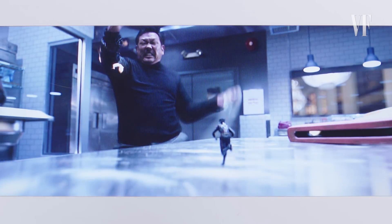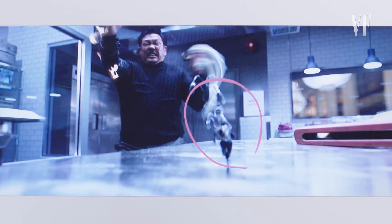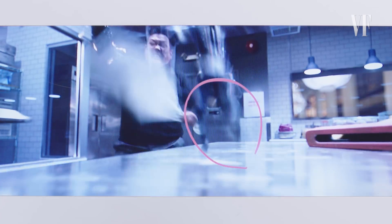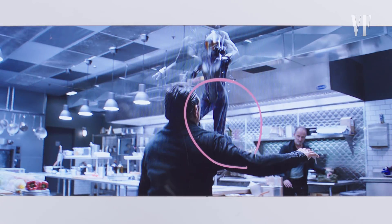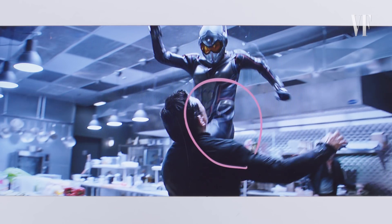Then she leaps and as she leaps, grows. You can see this disco trail effect — as she leaps toward this guy you see multiple versions of her, meant to convey it happens so quickly that the eye sees these different frames. Then she grows into a stunt shot.